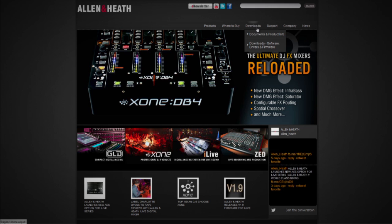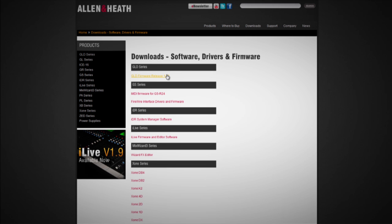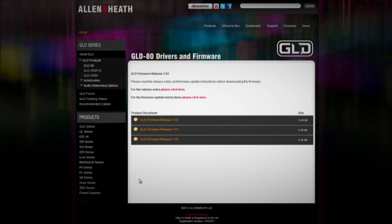Instructions for Windows. Step 1: Visit www.allen-heath.com and download the latest GLD firmware. Save the zip file to your desktop or a folder of your choice. You may also wish to keep a copy of this zip file as a backup of this version of firmware.